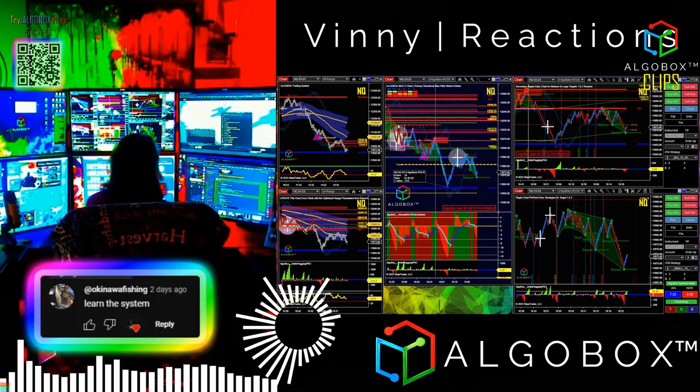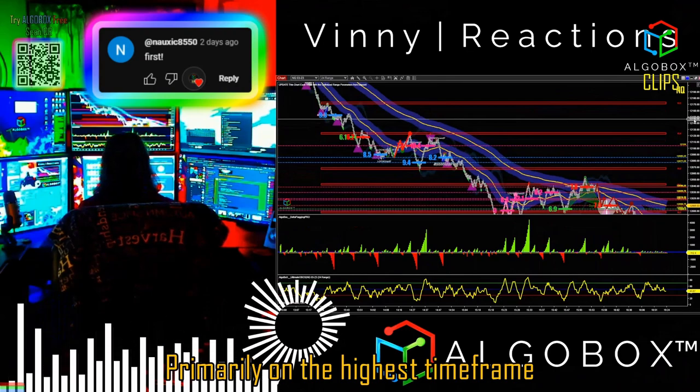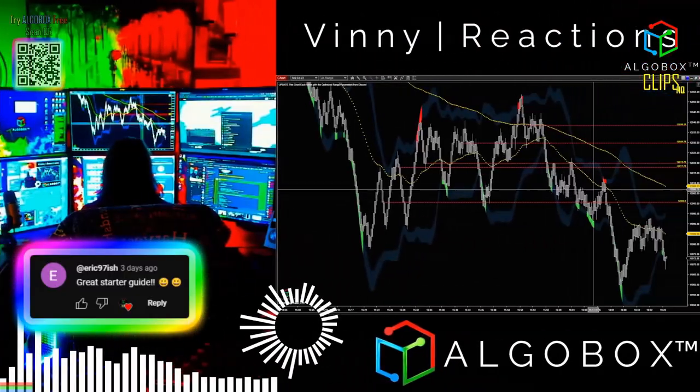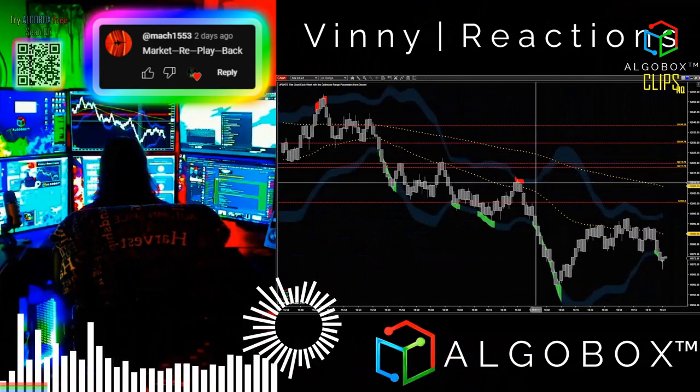Double Bollinger's Highlight Opacity Setting. I like to use the Double Bollinger's primarily on the highest time frame. The Bollinger's now have the extra highlight color, and it's very evident when we touch.